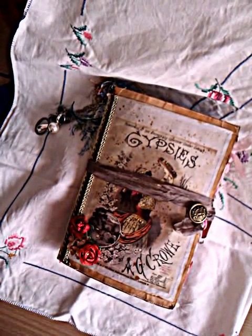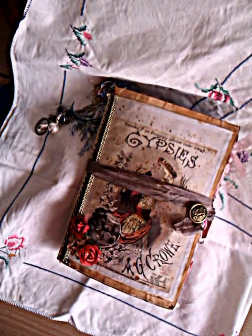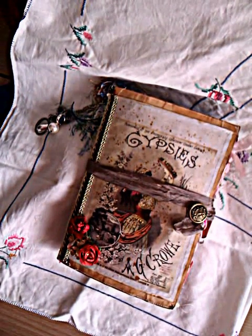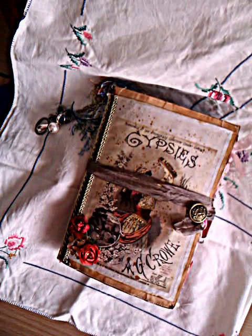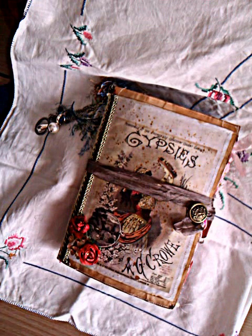Hi everybody, just here to show you the latest journal that I have created. I joined a swap over on the Journal Junkies Facebook group. The theme was Vintage Gypsy Love Journal.